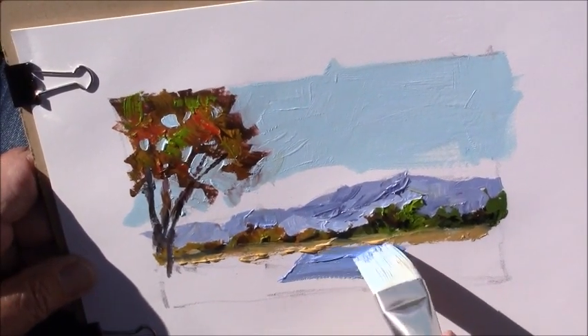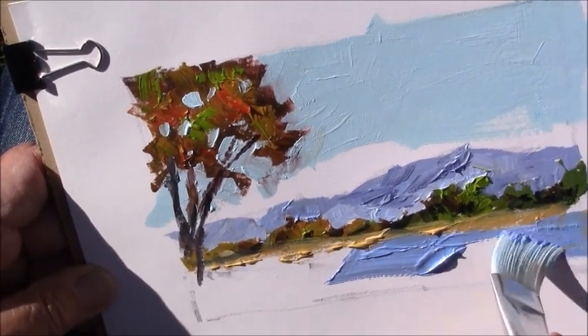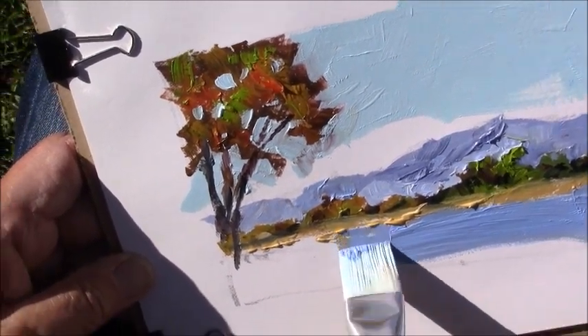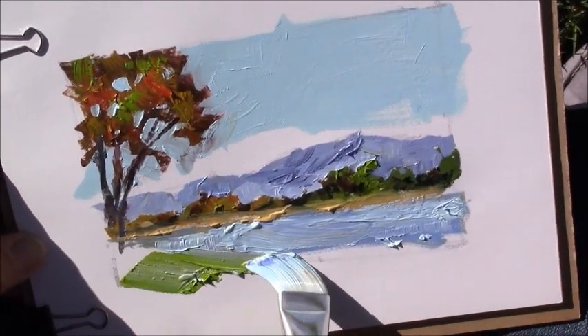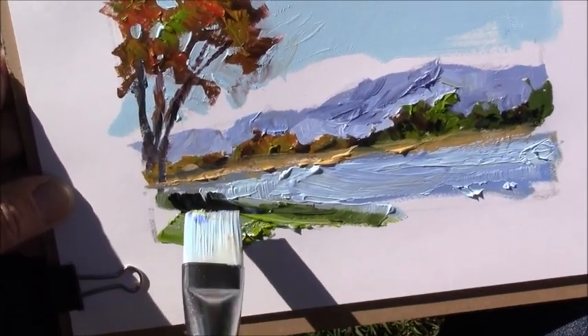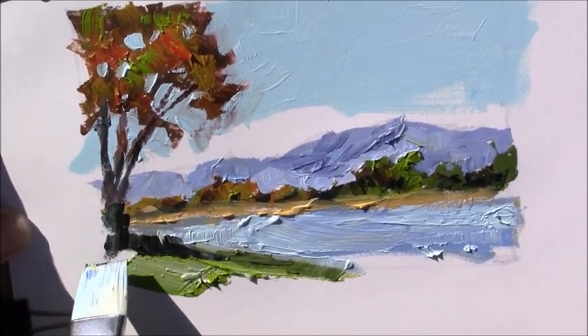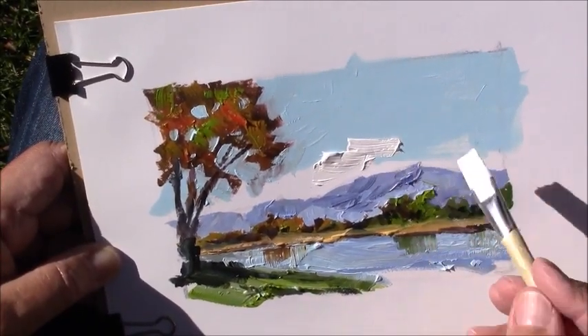I use a lot of different types of sketchbooks and setups but they all have those things in common, and I wanted to share that information with everybody. Since oils don't dry on my palette I can preload my palette at home so I don't have to pack messy tubes of paint when I go out sketching. And my palette is really compact and safe to carry.